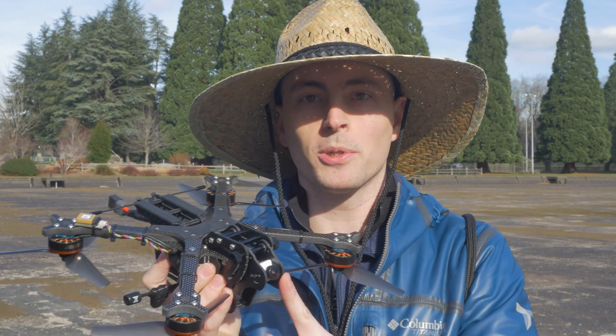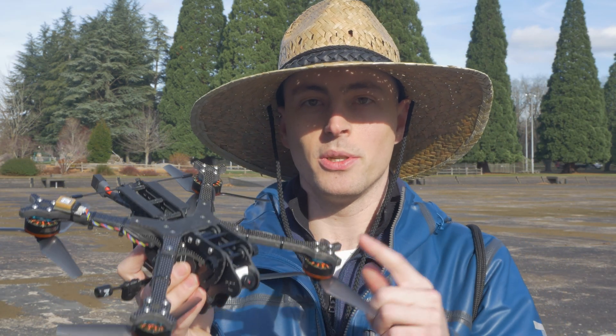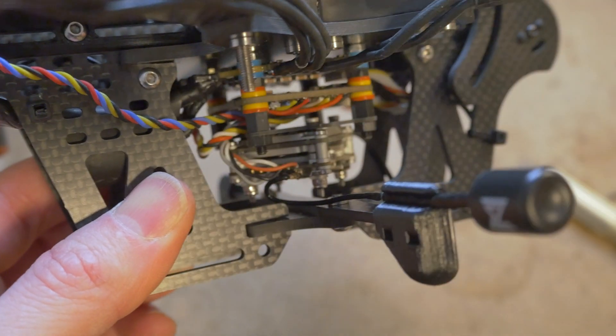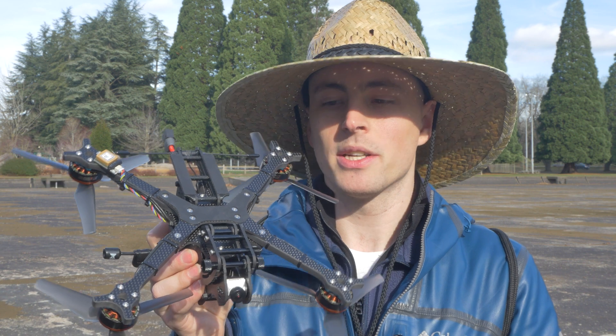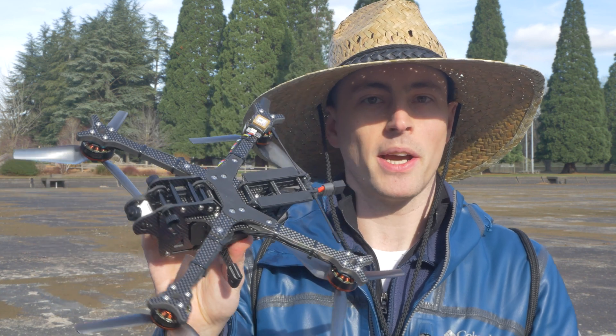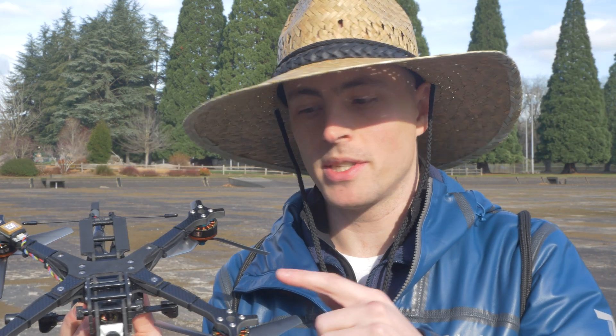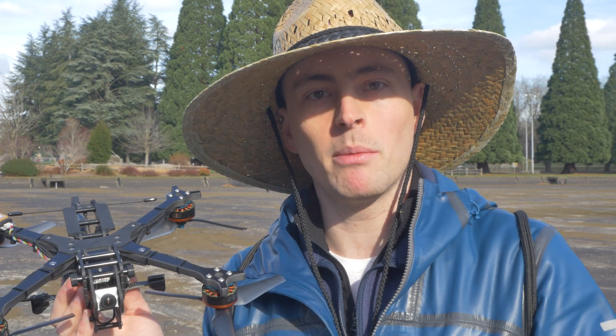If you're interested in learning more about the Vulture, check out my other videos in this YouTube playlist. I have a frame assembly instructions video, a components installation guide, as well as a design overview talking about why I made these design choices to make the Vulture what it is. And of course, to purchase this frame, check out my website linked down below in the description.